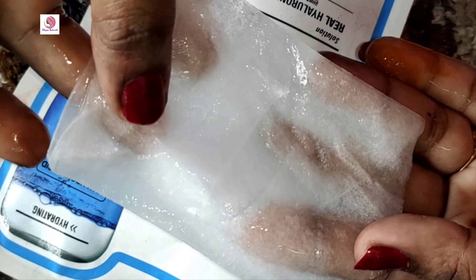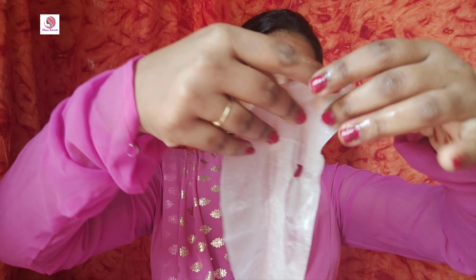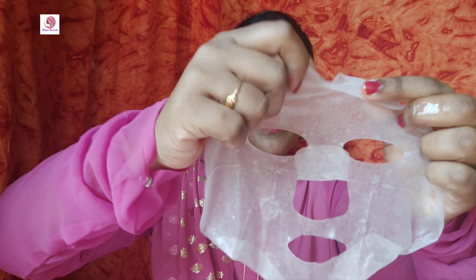Now we have the sheet mask ready. We can apply it to the face. Open the face pack carefully and lay the sheet mask layer on the face. Make sure it fits well and clean the face first before applying.